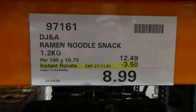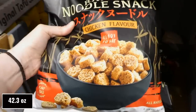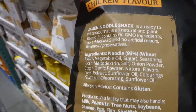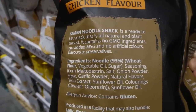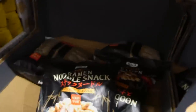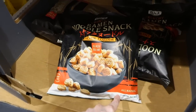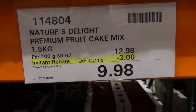DJ & A Ramen Noodle Snacks — $3.50 off down to $9, valid until the 21st of November. You get 1.2 kilos of little mini ramen pieces, almost like croutons. They're all natural, non-GMO, no MSG, no artificial colors, flavors, or preservatives, made in Australia, in chicken flavor. Ready to eat as a snack, great on salads or in soups instead of crackers. That's 42.3 ounces total.